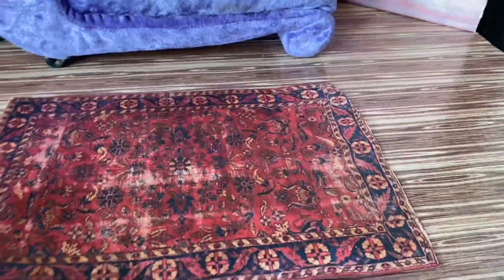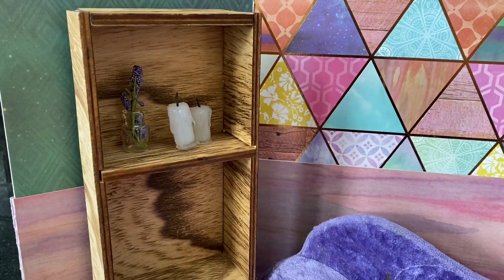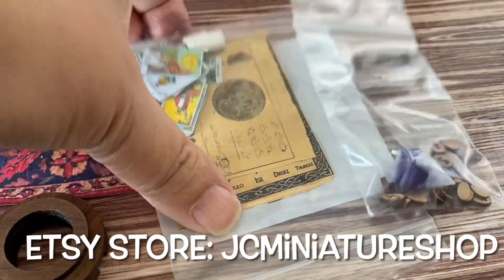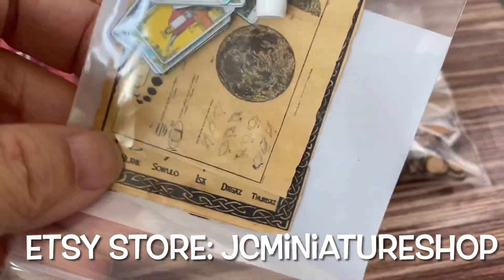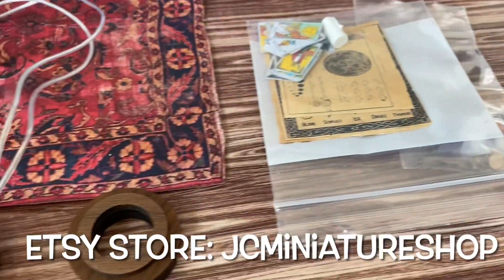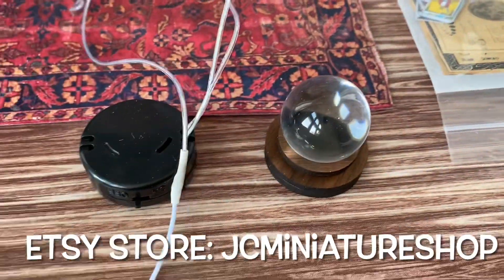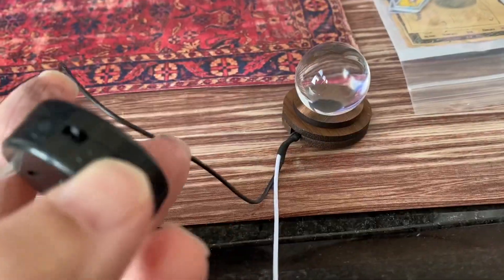To dress up the space, I'm going to use this piece of paper printed to look like carpet, this couch, this bookshelf with some candles and lavender in a vase, and from Etsy I purchased this really awesome set. It came with runes and a crystal, some tarot cards and a candle, and what looks like a moon phase chart, and also this crystal ball, which is super cool, and an LED light that you can put underneath and turn on.